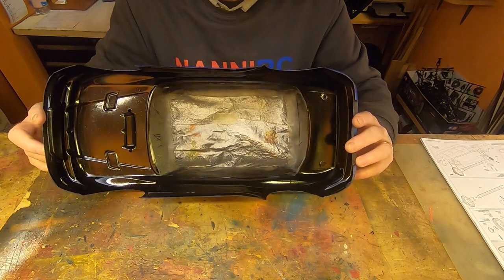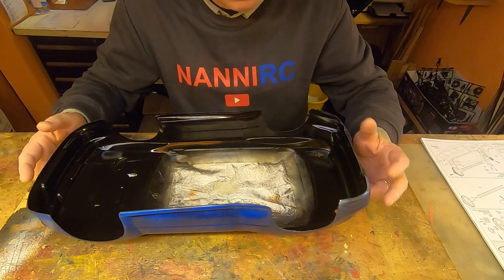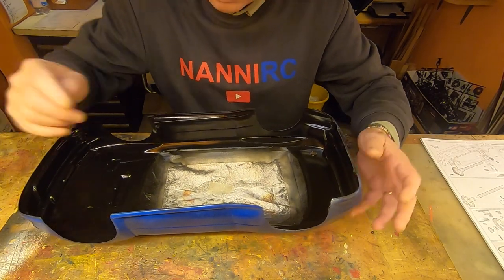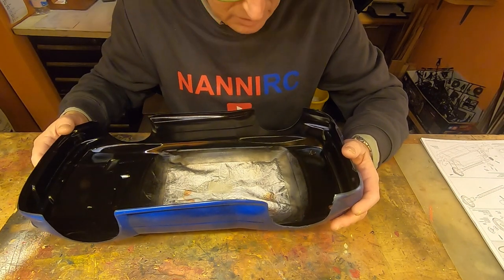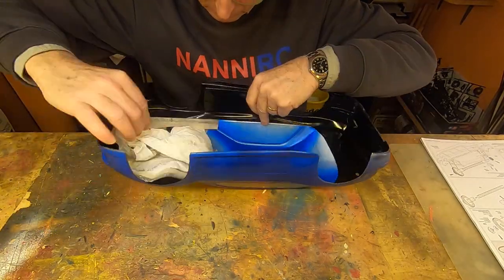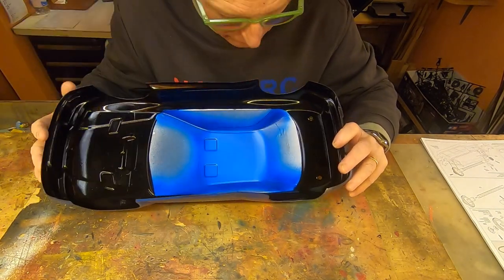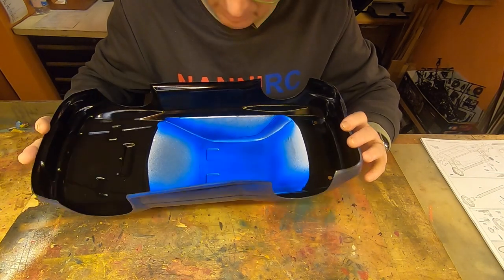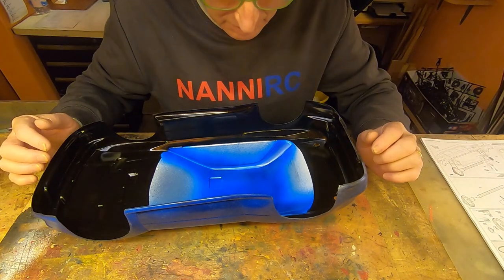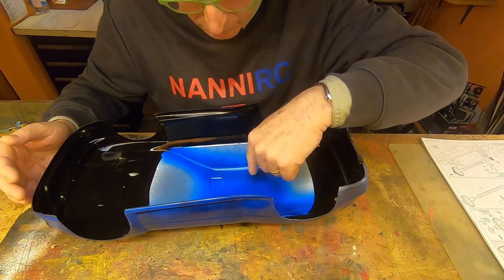After masking, I have painted in black, always with PS Tamiya colors. Now after about 14 hours I think it's very well dried, so we can take away the masking and see what the result is. The result is that I have the inside of the body in the same color as the outside, and this is also how it is with real cars — the cockpit and interiors painted in blue.